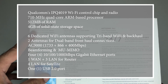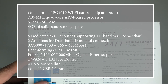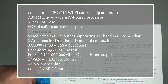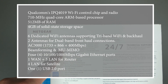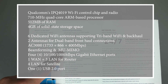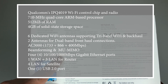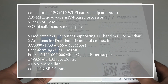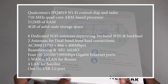Netgear Orbi has great specifications. It's powered by a Qualcomm control chip and a 710 MHz quad-core processor, 512 MB of RAM, 4 GB of storage, six dedicated Wi-Fi antennas supporting tri-band and Wi-Fi backhaul antennas for dual-band front-haul connections, beamforming and MU-MIMO, 4 Gigabit LAN ports, one WAN connection and one USB 2 port.